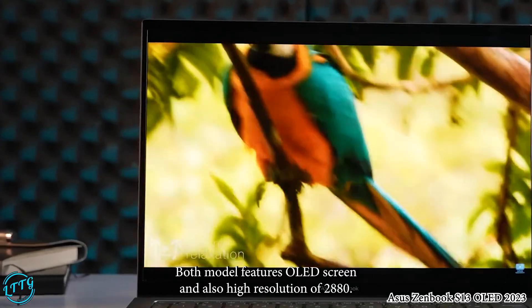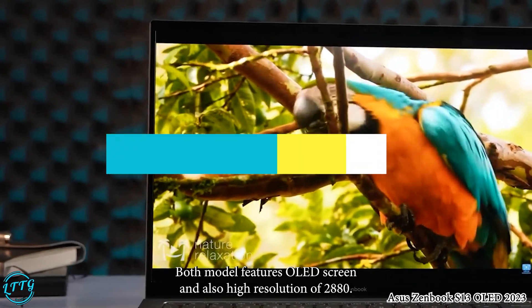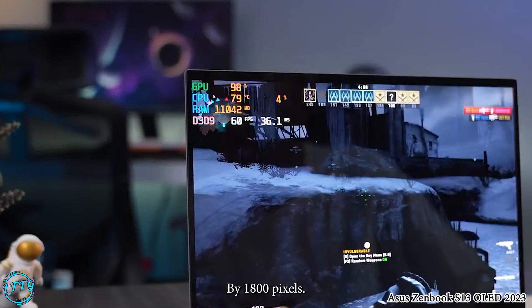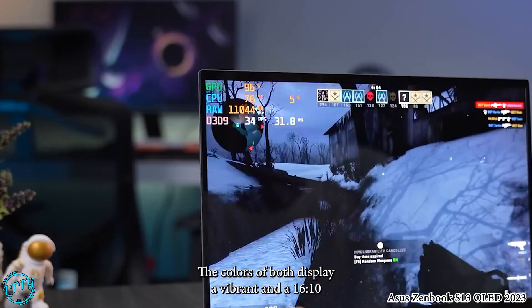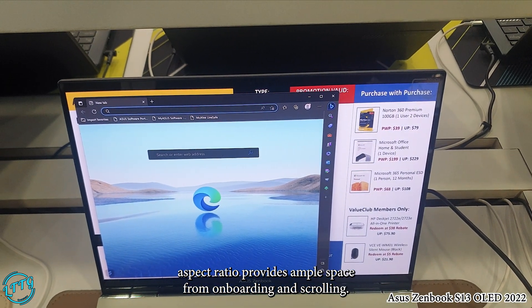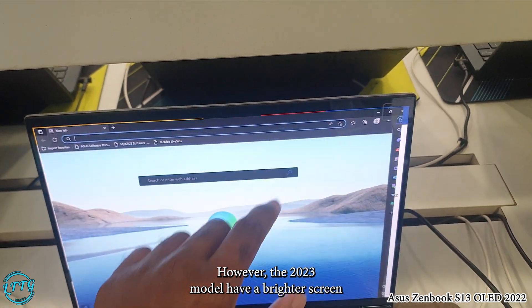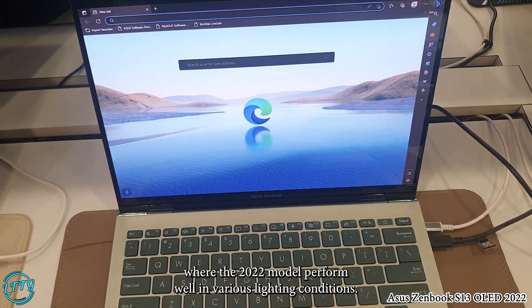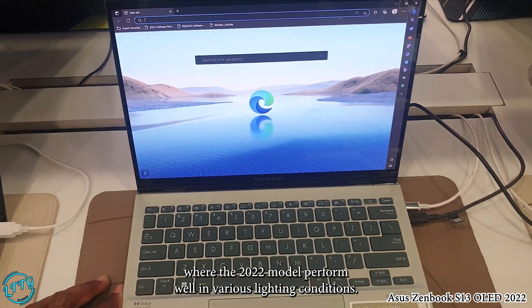Let's talk about the display. Both models feature an OLED screen with a high resolution of 2080x1800 pixels. The colors on both displays are vibrant, and the 16x10 aspect ratio provides ample space for browsing and scrolling. However, the 2023 model has a brighter screen, while the 2022 model also performs well in various lighting conditions.